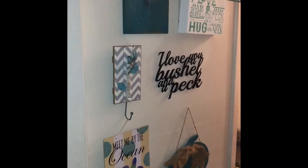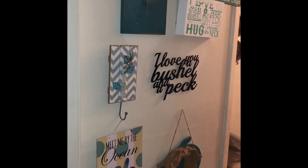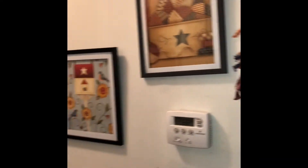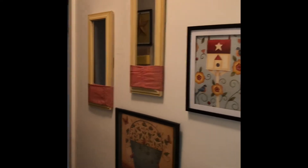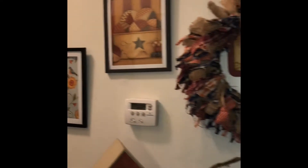This wall here I call my beach wall. It's kind of beach colors, and 'a bushel and a peck' is something my grandma used to always say — she would always say 'I love you a bushel and a peck' — so that's a little homage to her. These pictures here, I bought the frames at the Dollar Tree and I already had the calendars that I cut up, and I had those mirrors and I just wrapped homeschooling fabric around them.